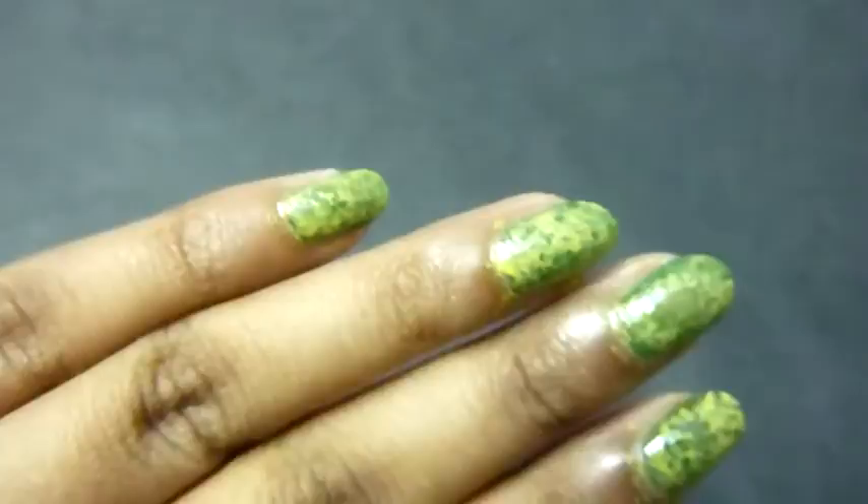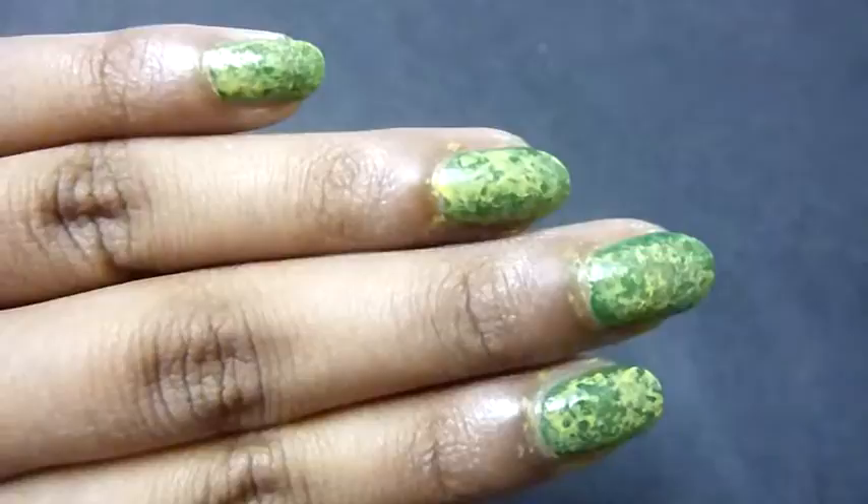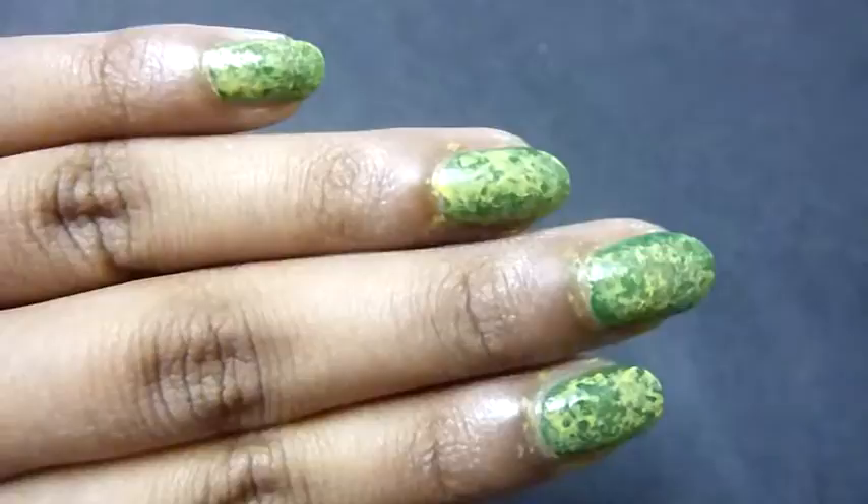I'm just going to let this dry and then apply a top coat. You can clean out the edges right there to make it more clean and remove the excess nail polish.